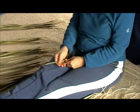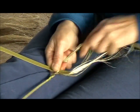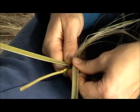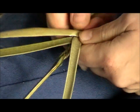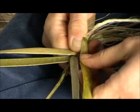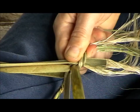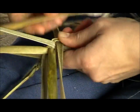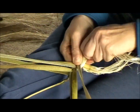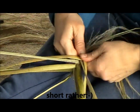I start on the right hand side with a long one, dull side up. Then I follow this up with a short one, shiny side up. I continue alternating — dull and long, then shiny and short — until all my long and my short are used up.